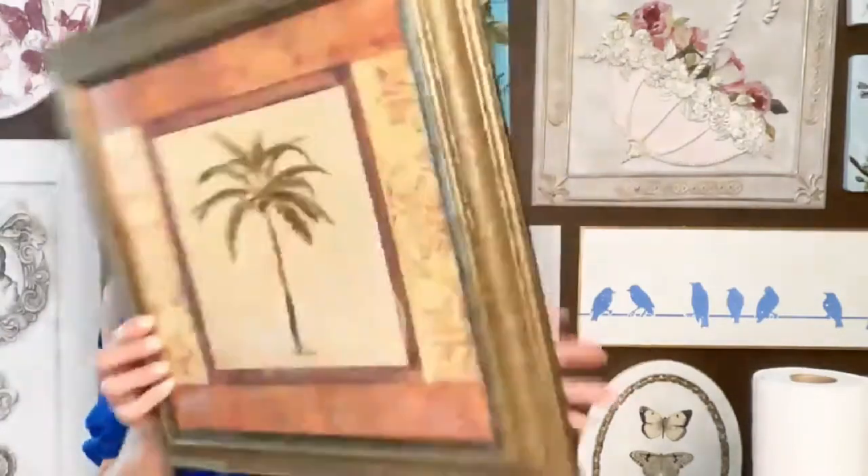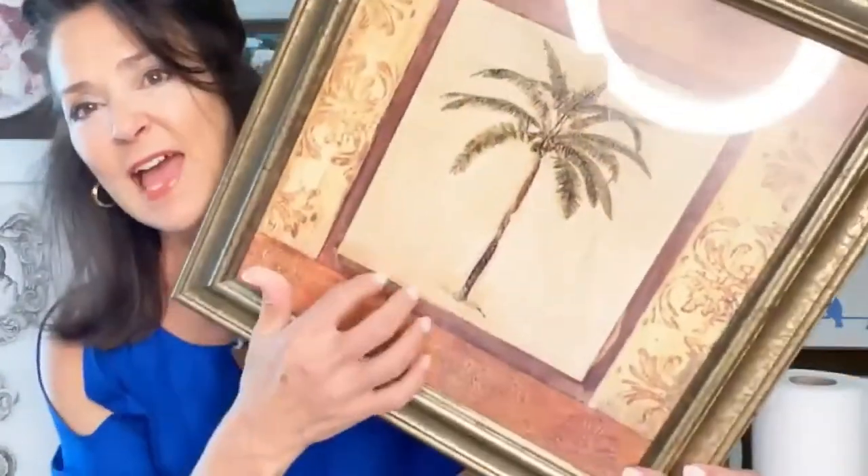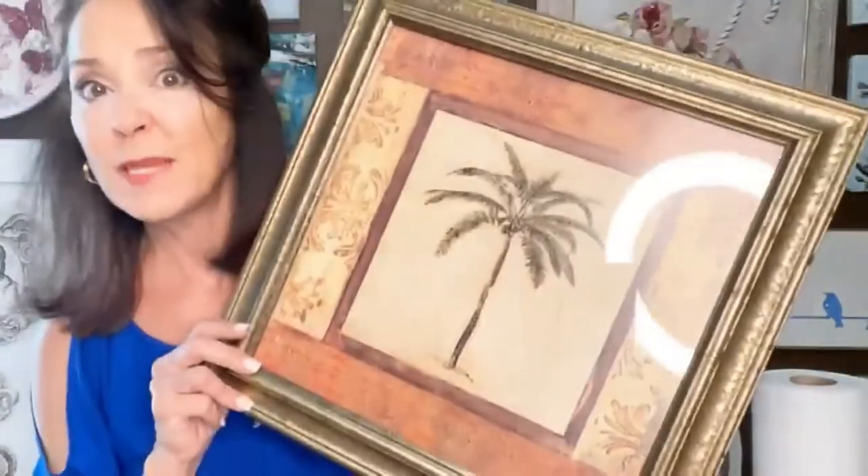I also have just an old, ugly picture. So if you find anything at the thrift store, even if it's glass, I'm going to make this pretty.